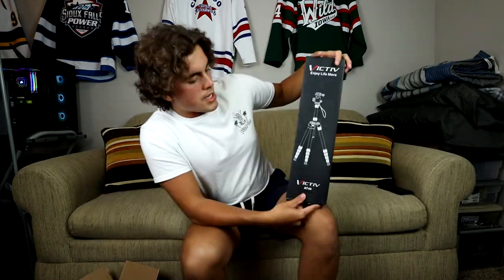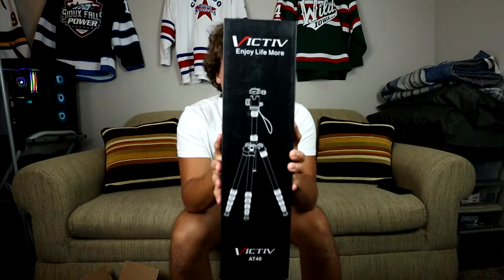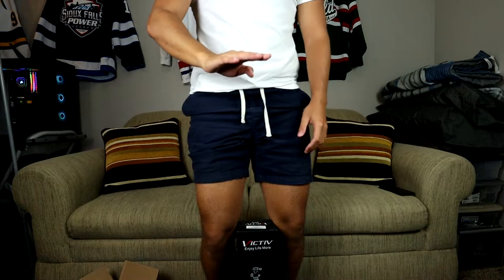Here is what we are unboxing today: it is the Victiv AT40, a camera tripod. I have had the most crappy tripod my entire YouTube career — it's a tripod my brother used to use. You have to screw the camera on every single time, it only sits this high, so when I'm standing the camera only goes to here. It's just such a difficult thing to film with an awful tripod.